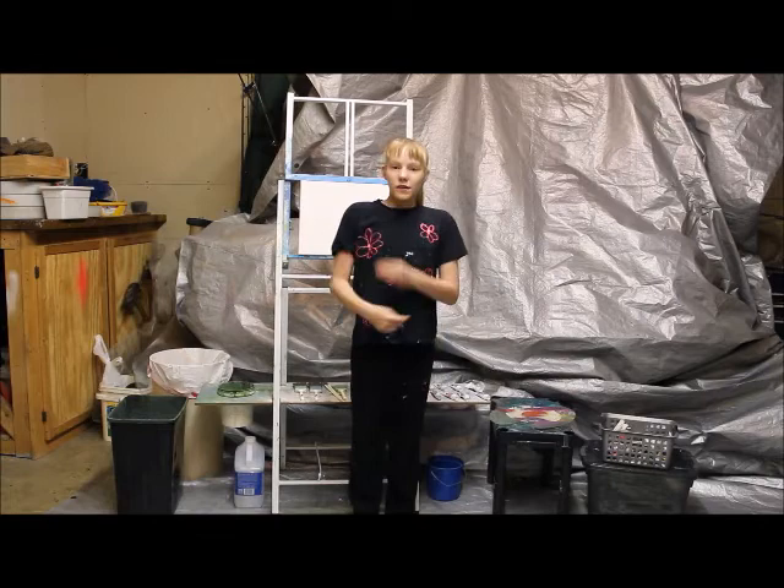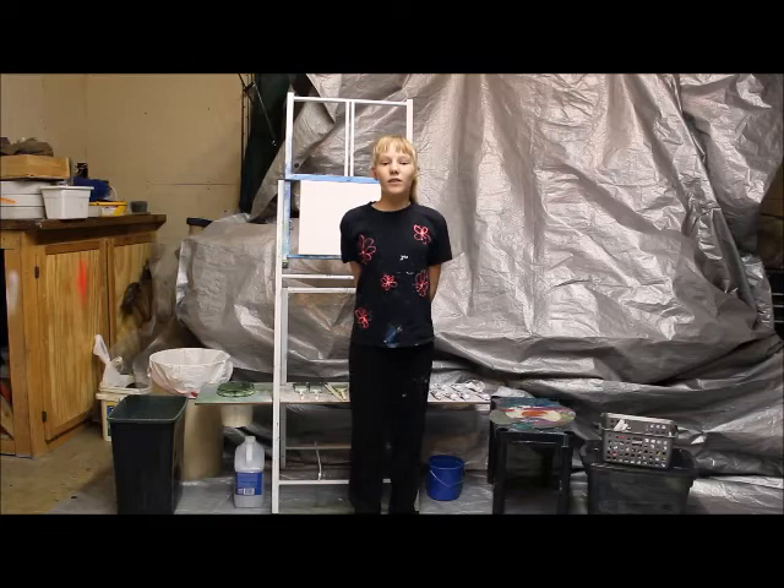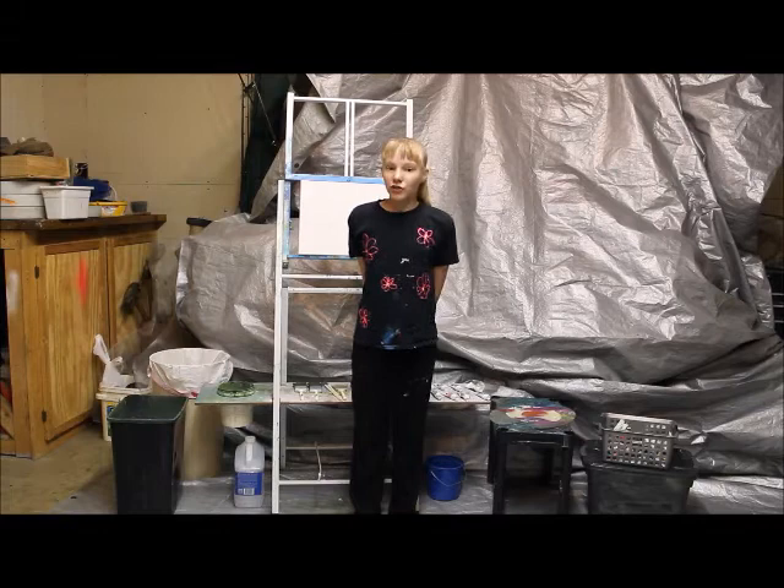First, you'll notice that I'm in my garage! Why? Because when oil painting you'll be using a lot of solvents and other things that create fumes. Out here, I can just open up the garage door and get good ventilation.